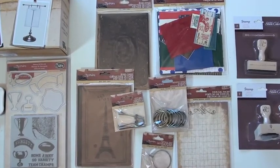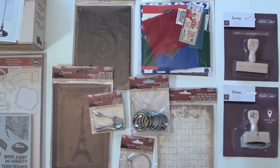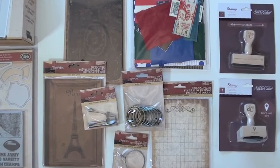New from Seven Gypsies, we've got a variety of items to show you. We also want to squeeze in a couple of late arrivals from Studio Calico — these go along with the Atlantic collection and a couple of rubber stamps.